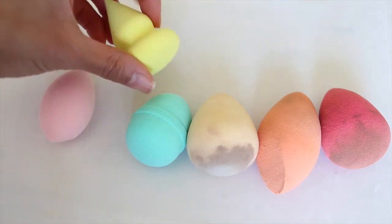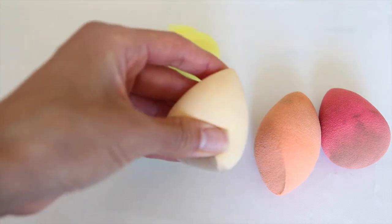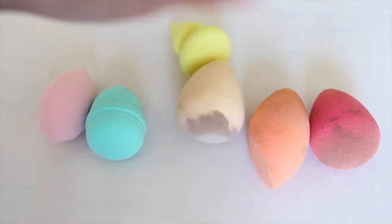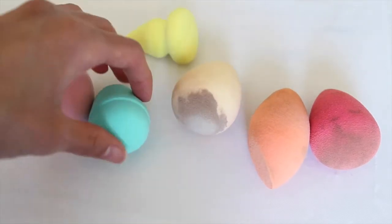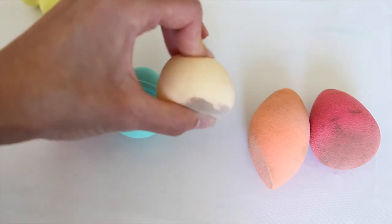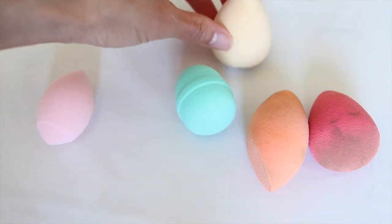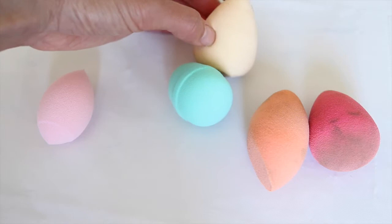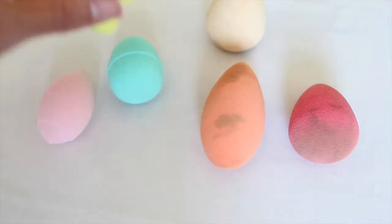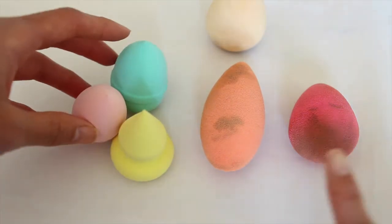Before you've ever used a sponge they're going to look nice and pristine like this. This one right here is the Bundle Monster one and it is very hard — the hardest of the entire bunch. This turquoise one is probably the closest to that really hard sponge that I find quite difficult to use, so I'll set it aside. The two I love to reach for are the Beauty Blender and the Real Techniques, and I'd like to know how these three stack up to those.